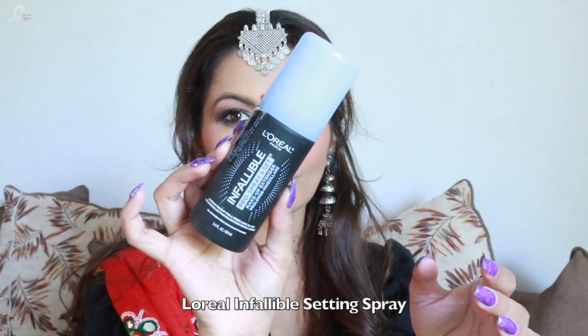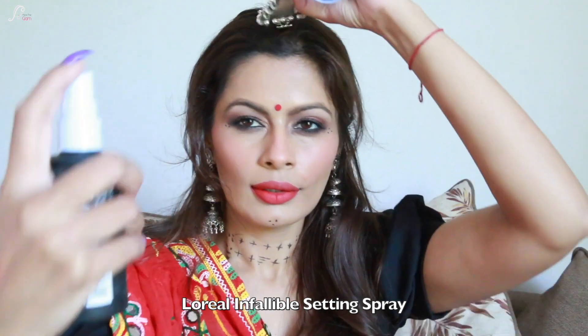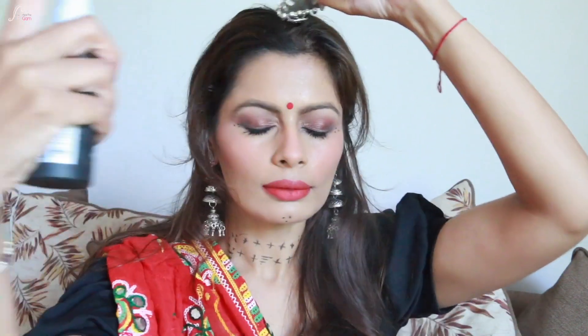Here's the hack I was talking about: if you want to make your lipstick transfer-proof, just apply some loose powder over it and it will be transfer-proof. To seal the whole look, I'm using L'Oreal Infallible Finishing Setting Spray. And this is my Garba Dandia look for the Navratri season.